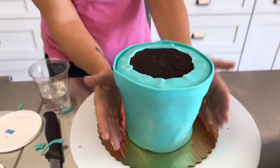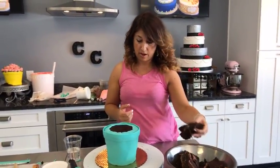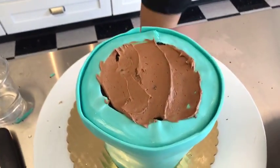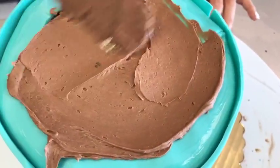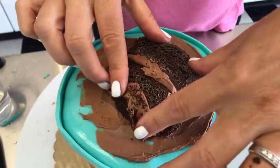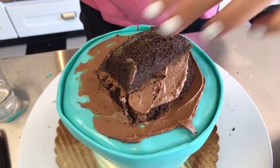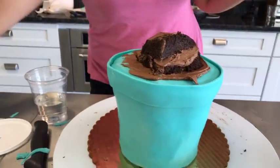Now is the fun part — we get to put the flowers in. We're going to use some of the cake scraps we saved from earlier, just a couple pieces, and put a little icing down on the top. I don't want to go all the way out with this, just keep it in the middle. Then some of these pieces that we saved are going to give us a little height for our flowers, so that our flowers raise up a little bit and give it some definition. That's probably good enough — the rest is for snacks.